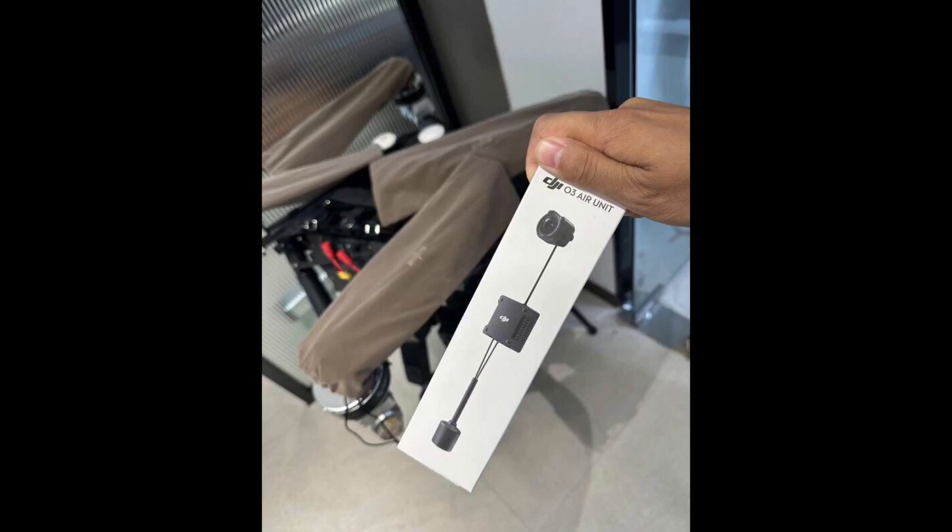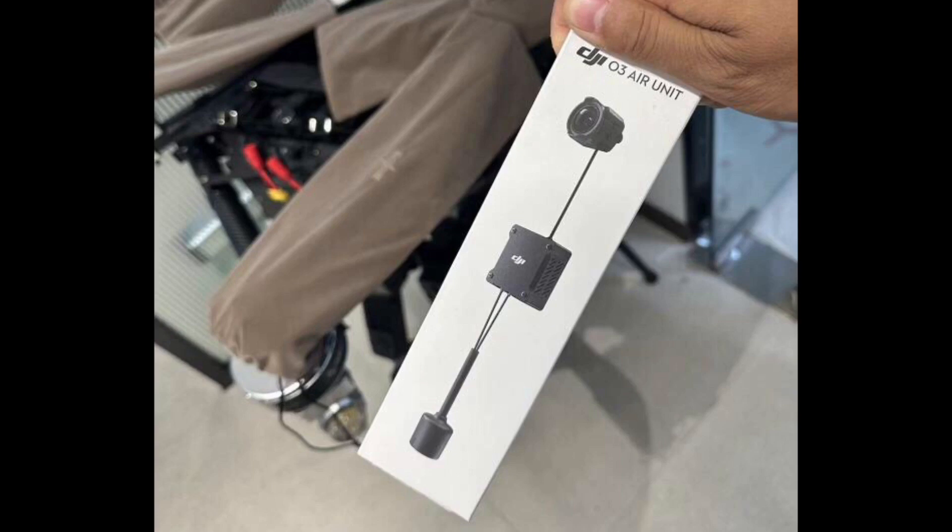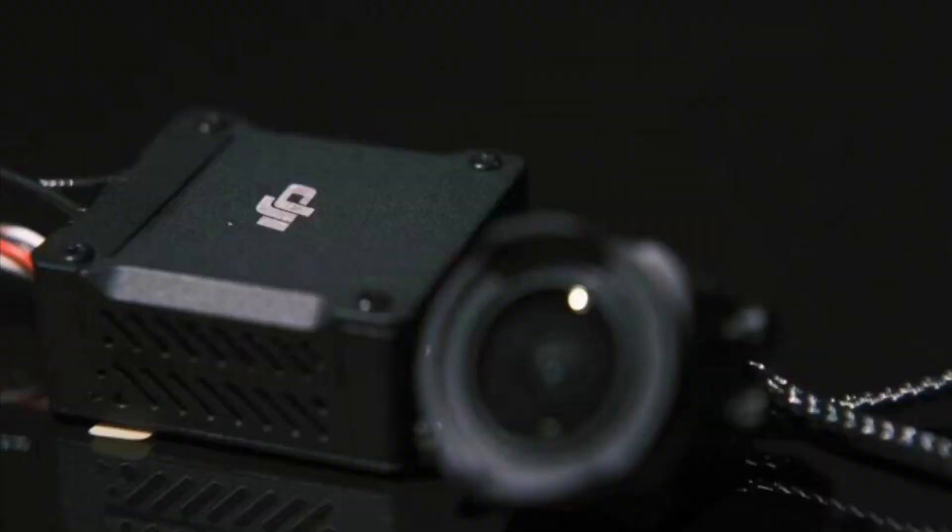There we have it — we can clearly see this is going to be the brand new packaging, very small though. This is a really small package, and the price is not going to be high as a consequence. There it is — the first look at the DJI O3 Air Unit, which includes the camera, the receptor, and of course the antenna. Classical DJI packaging: white background with just the letters and the product showing itself.